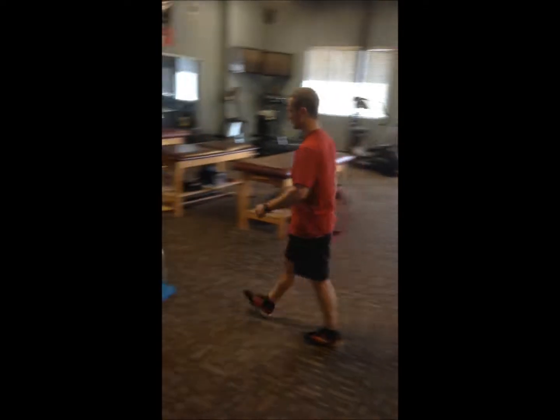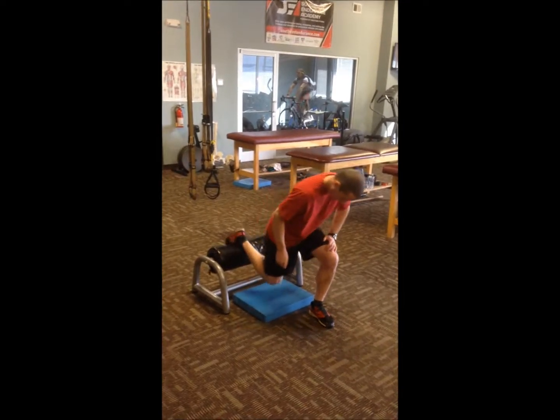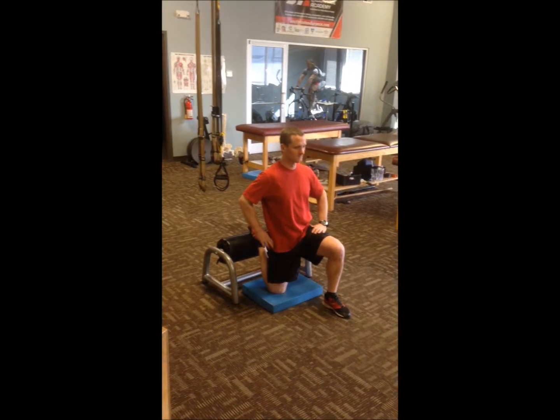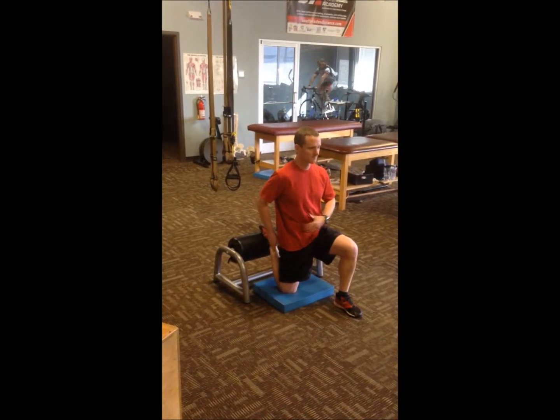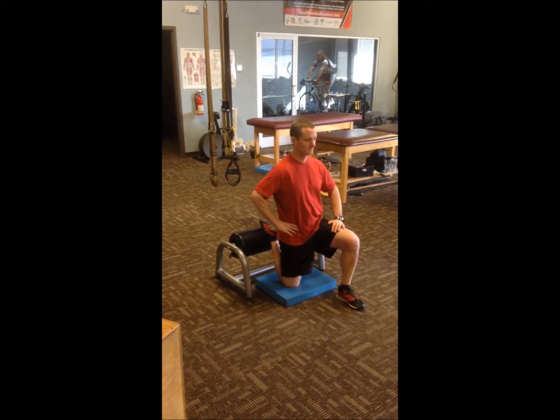After doing the hamstrings, he is going to go to the hip mobility — hip flexor and quad. He's going to put one knee on the black pad, one knee down. He's going to keep his abs very tight, his glutes engaged, and he's going to give a nice little pulse, squeezing his glutes into it.